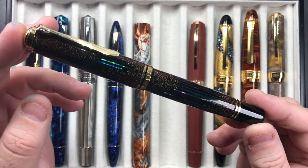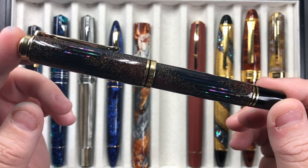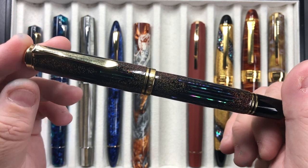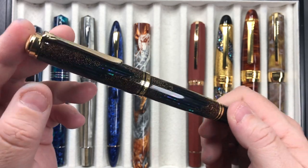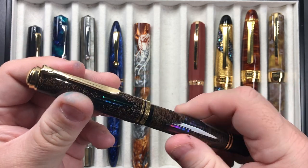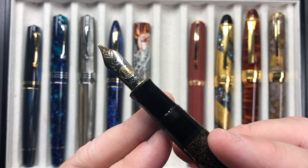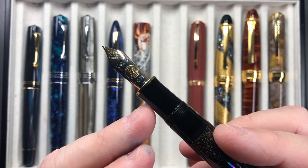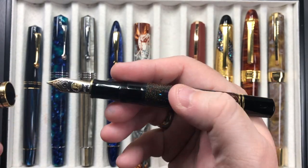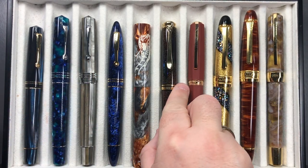Then we have this beautiful Pelican M1000 Raden Starlight — a stunning pen that I bought for Christmas 2019. You can see why it's very much a Christmasy-style pen. These are long sold out, but I managed to pick this one up from a private collector. It comes with a medium 18-karat gold nib, and I really do love those Pelican M1000 nibs.